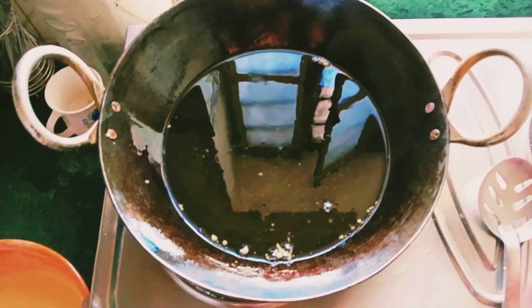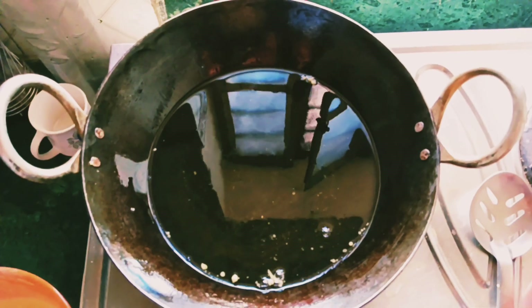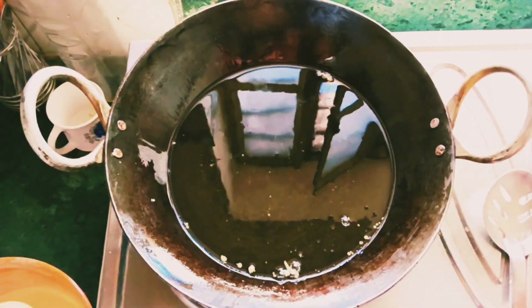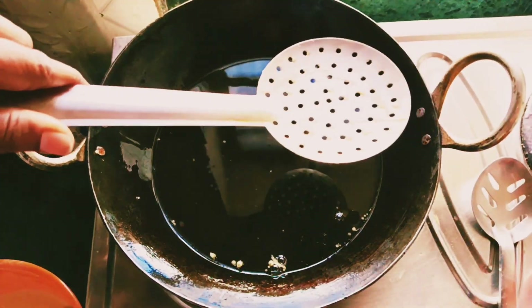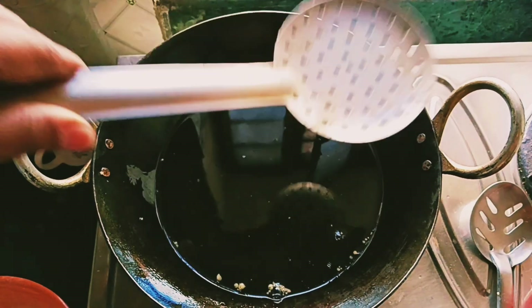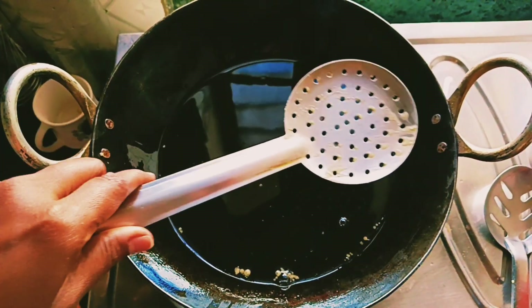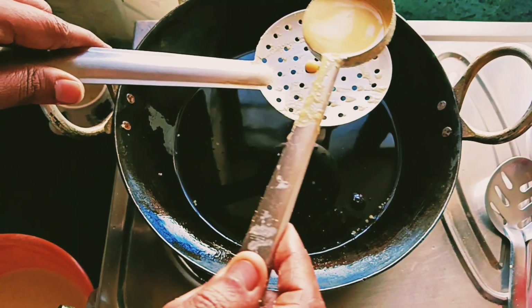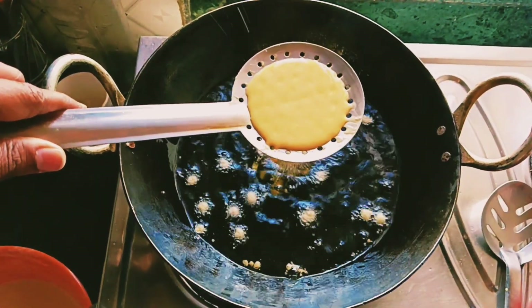Now let's fry it. If it is hot on high flame and medium flame, it will be perfect for the heat. It will be very dry when the heat is very high — keep it at medium flame.